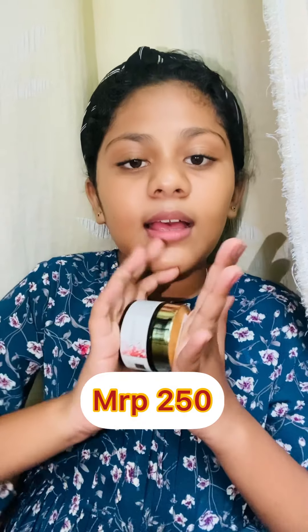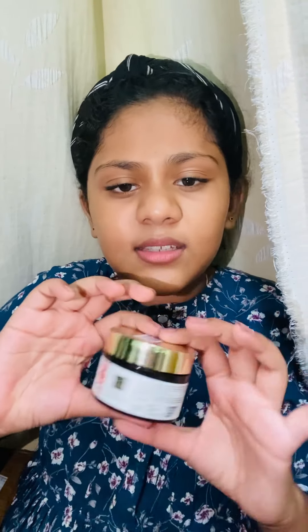This is the Good Vibes Saffron Face Day Cream. I have heard great things about this and my aunt also recommended it. It works but it is not quite enough on its own. I will give this 7 out of 10 — it is a good product.